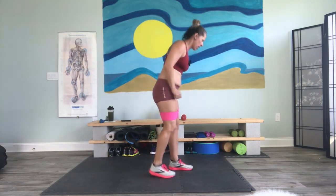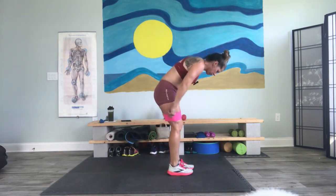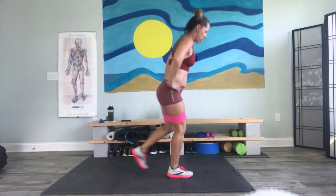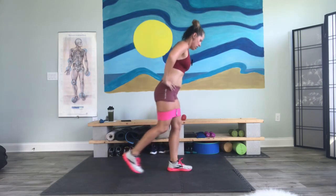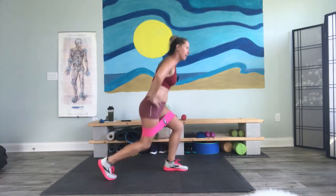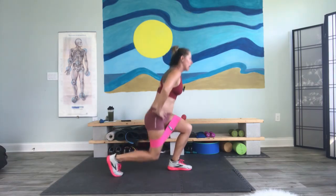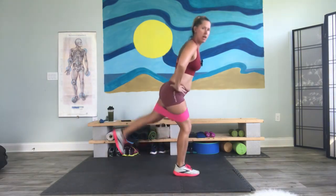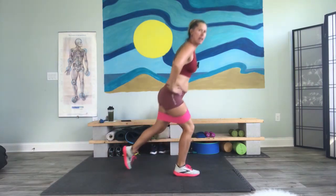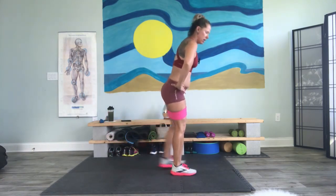Now we have that reverse lunge — up and lift, other side, reverse lunge and lift. Keep the loop more towards your knees but not on your knees. And lift, lunge and lift. We're not going fast — we're being very deliberate in what we're doing. It's not a kick up, it's a lift — almost like we're pressing the heel into an invisible shelf behind us. One more each side.